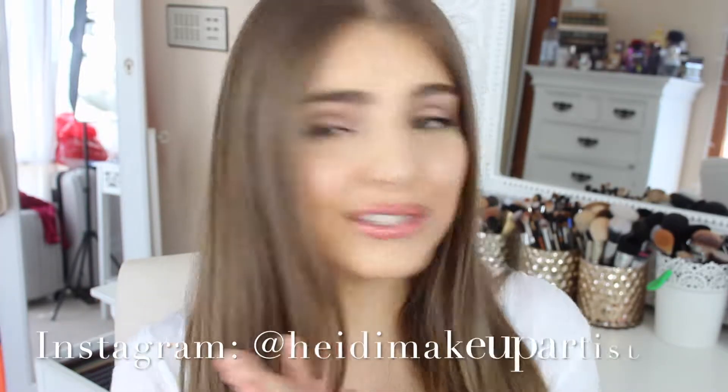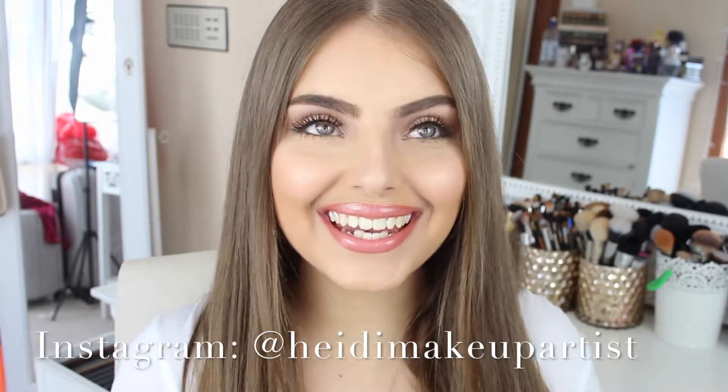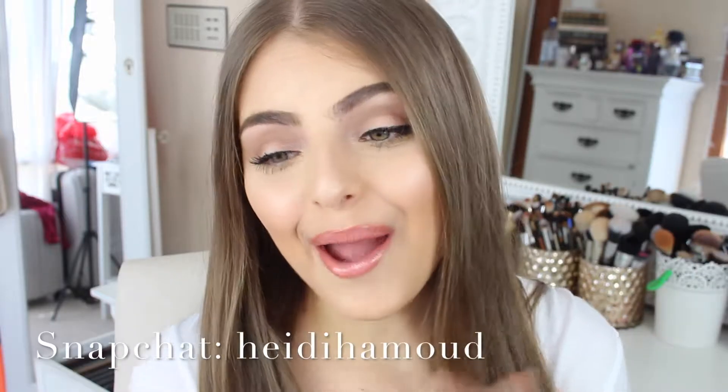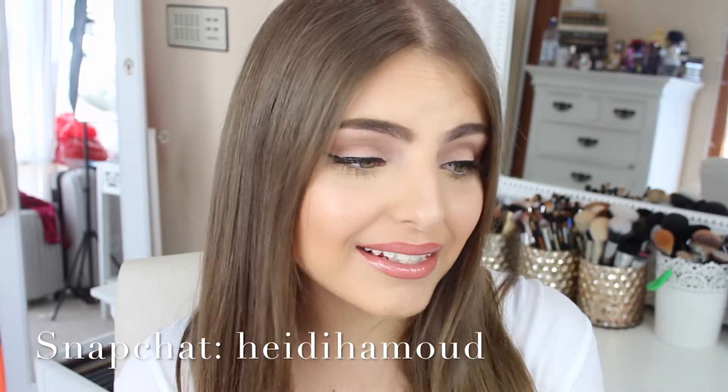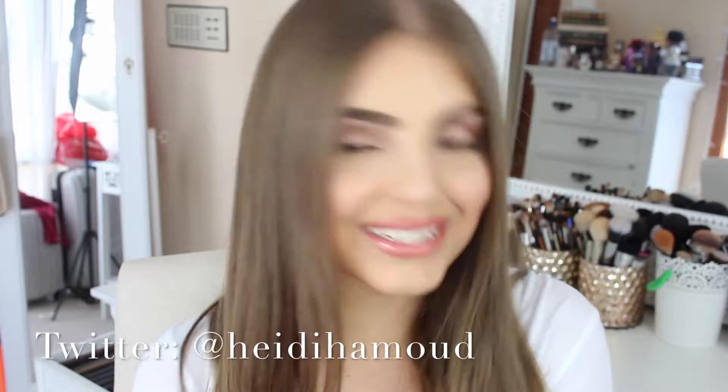Hey everyone, welcome back to my channel. Hope you're all doing extremely well. First and foremost, I want to wish you guys a happy new year. It is finally 2016 and this is the first video of the year, which is so exciting. I hope you guys had an amazing holiday and spent it well with your families and were safe. It is exciting to be back with more videos in a new year.